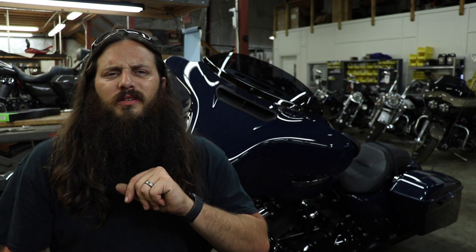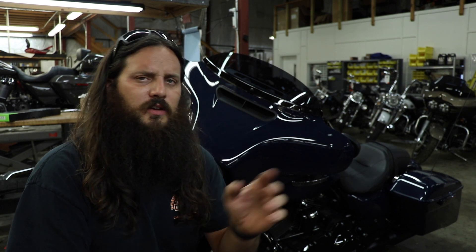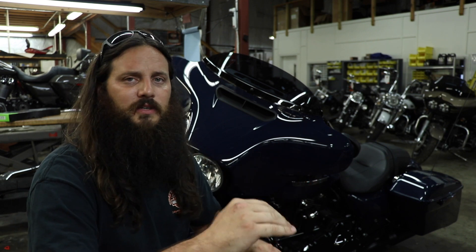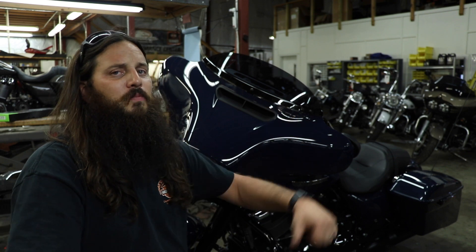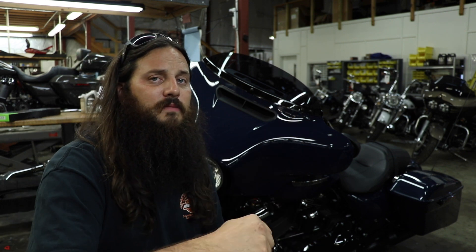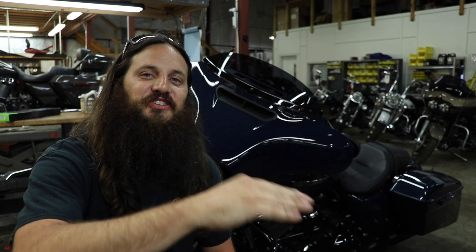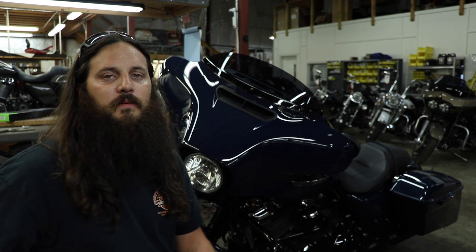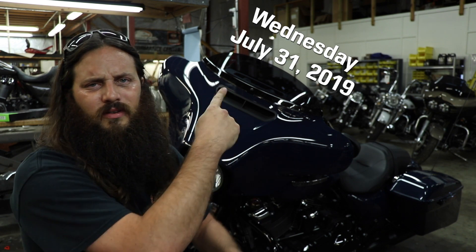The winner will be announced a week from this video going live. And if you don't have social media — Ciro, awesome company I'm telling you — they were worried some of you might not have social media and they'd like to open it up. So down in the description right below all the parts listings, there is an email you can submit. Put in there that you want to be entered into the contest for the windshield trim and you'll be entered. You'll be notified if you won on that day.